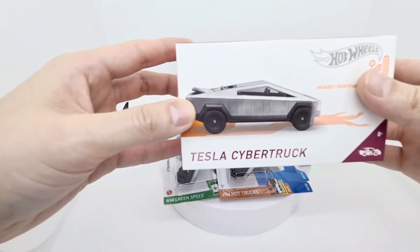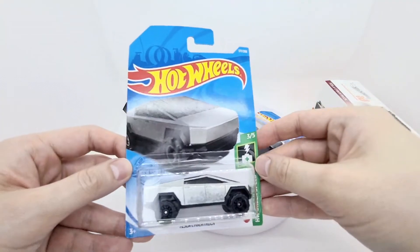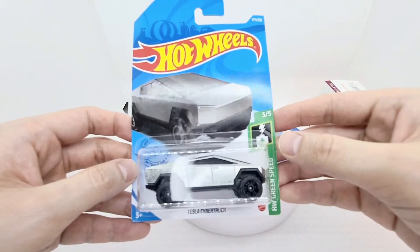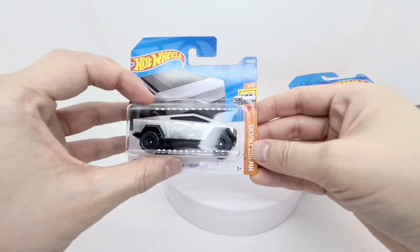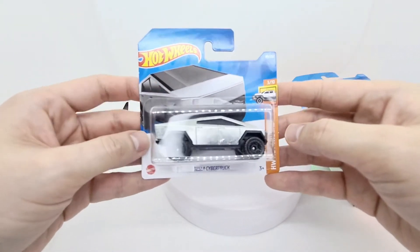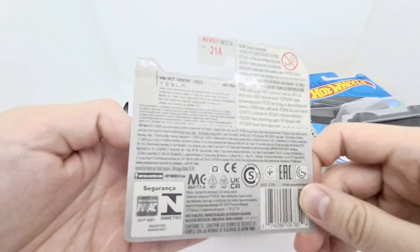It's got nice imaging at the front. The next version is the Hot Wheels Greenspeed 3 out of 5 Tesla Cybertruck. Lastly we have the Hot Wheels Hot Trucks, the most recent version of the Cybertruck — and this one I actually managed to pick up locally in a supermarket.